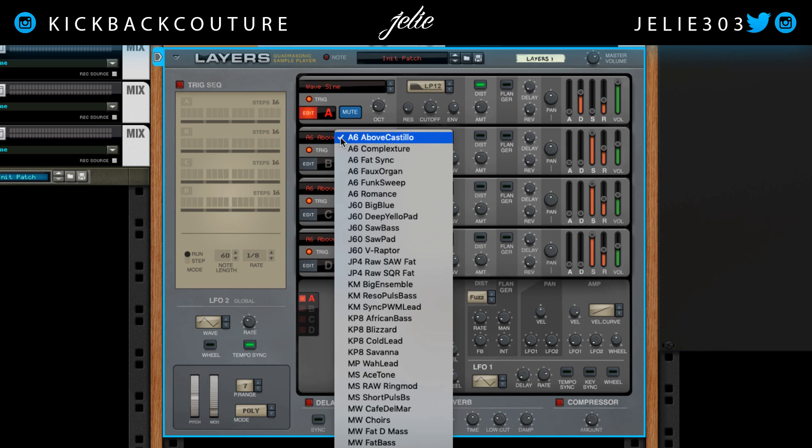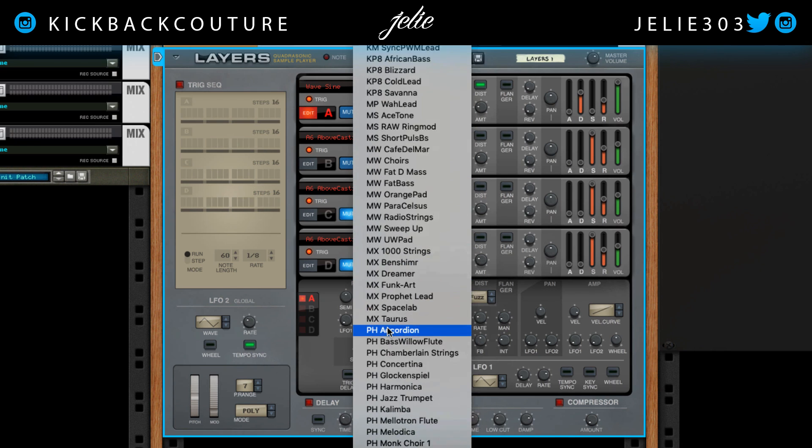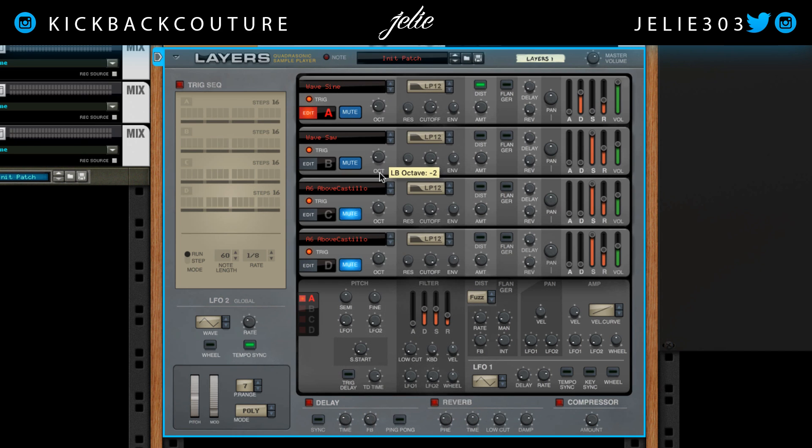Now we can add a second engine. Let's go with a saw wave on top of this. Turn that down, put the octave on negative two, bring down the cutoff. Without it... and with it. Let's do this ADSR the same way as we did the other one. So it's kind of subtle in there, but it makes a huge difference.